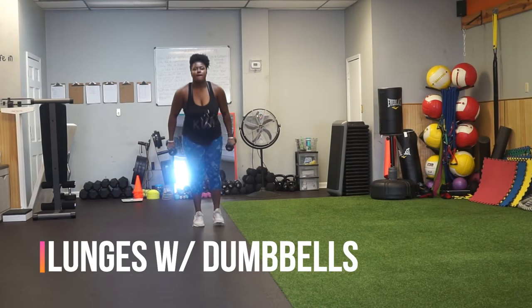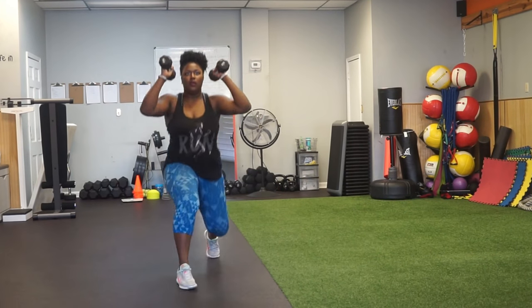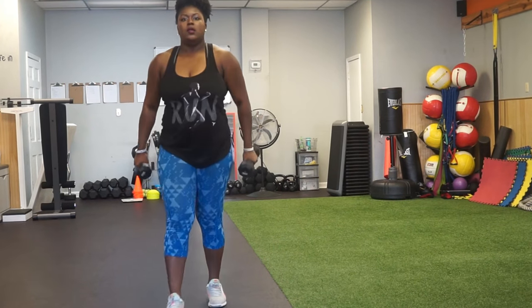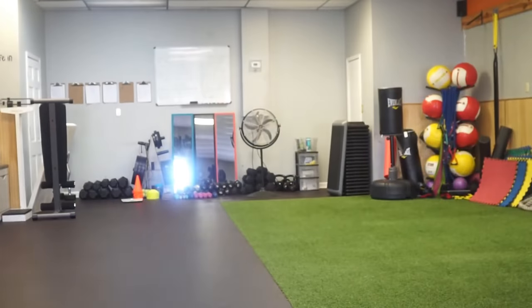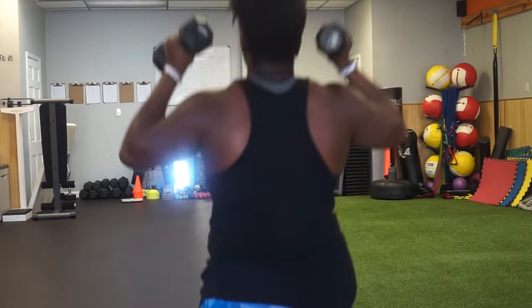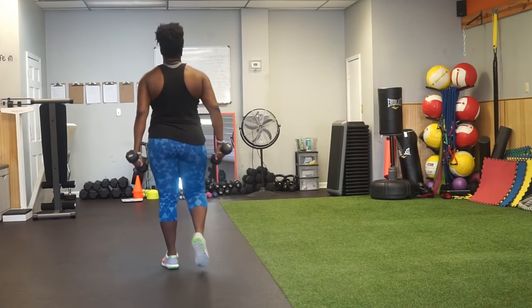Now we have some lunges with some dumbbells. We did this in our warm-up all the time. Lunges are really important in improving that leg strength — you want to get them quads right. I use the dumbbells as well so I can get an arm and leg workout at the same time, targeting everything at once.